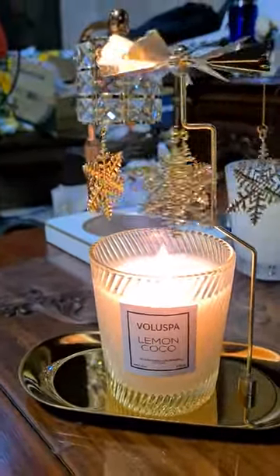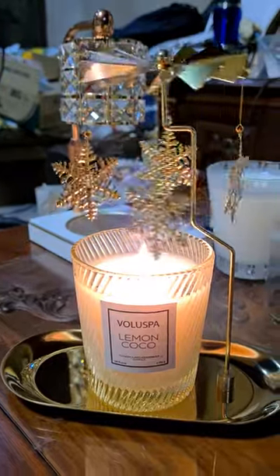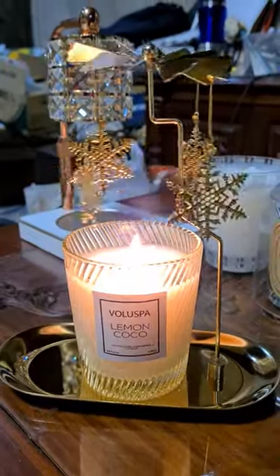There are other designs too — there are fairies, there are rocking horses — but this one is my favorite so far. Let me know what you think!